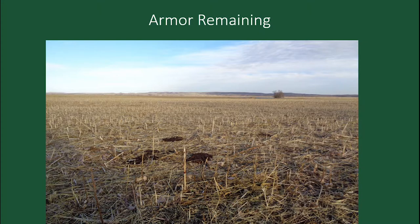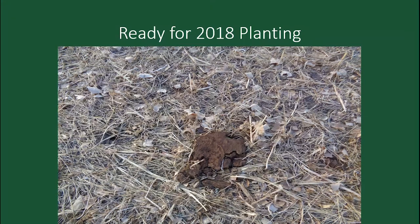Just showing all the trampled material out there — building armor, so it's ready for next year's planting. When I seed into a cover crop or any field, I don't want to be able to see the bare soil — I want it totally covered. That's so important.